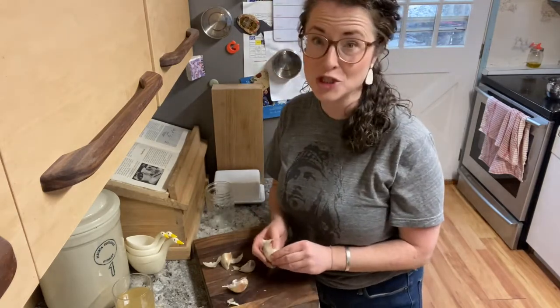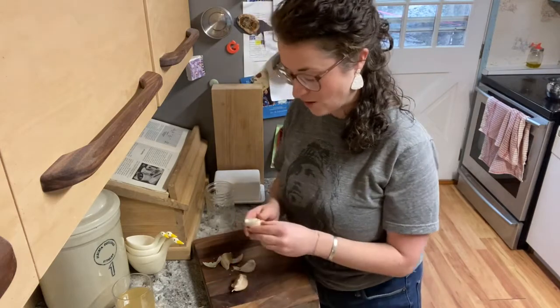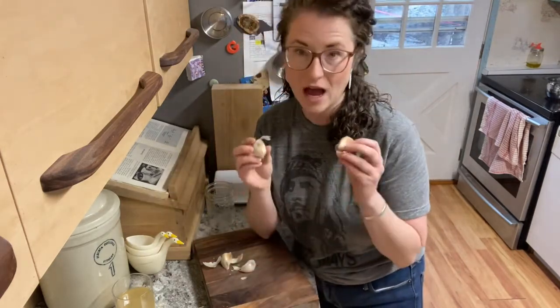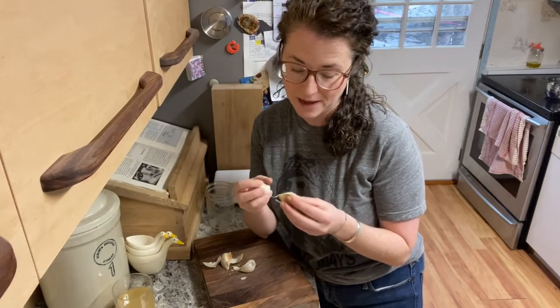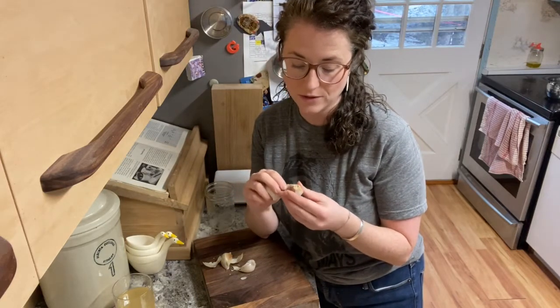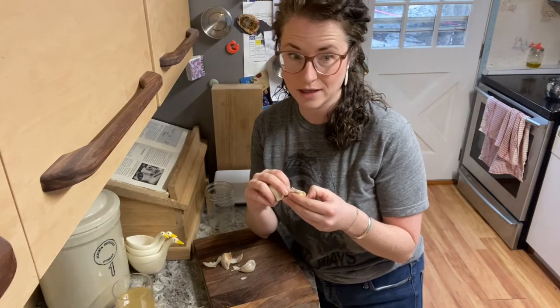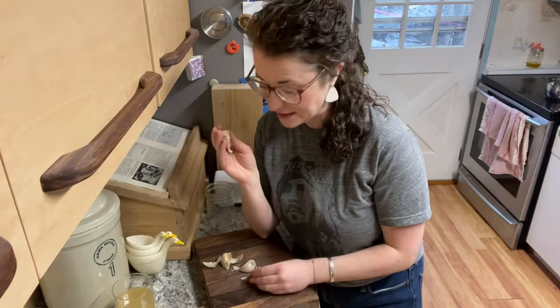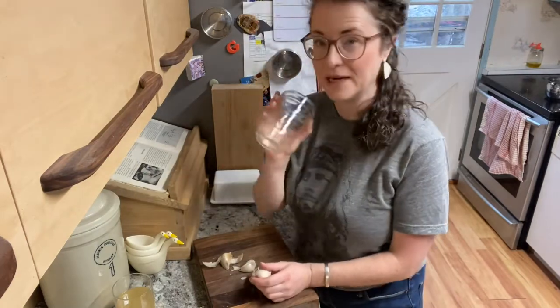This is super easy so you can expect the shortest video ever. This garlic isn't garlic that I grew — I usually do — but I got this garlic from across the river. They grew a ridiculous amount of garlic and so I got my hands on this beautiful garlic. All I'm going to do is peel it and get it in this jar.